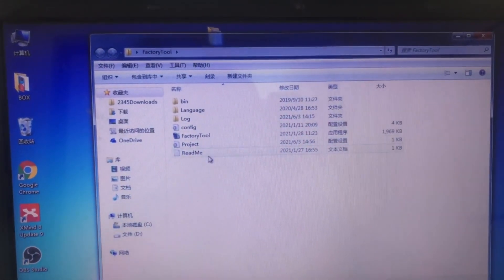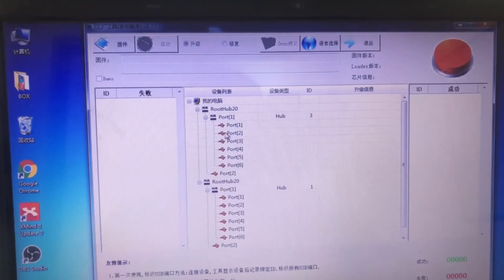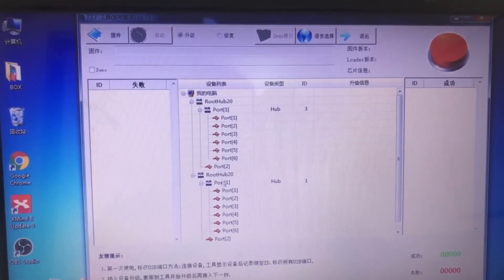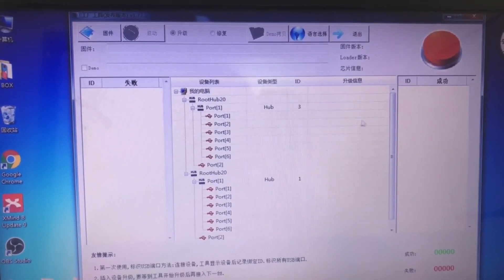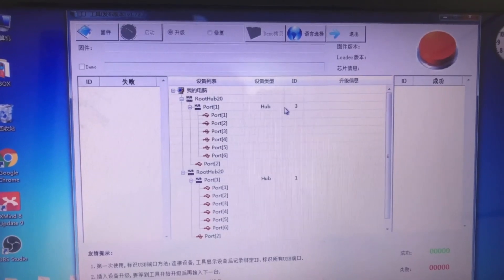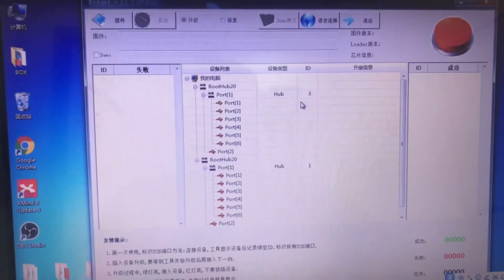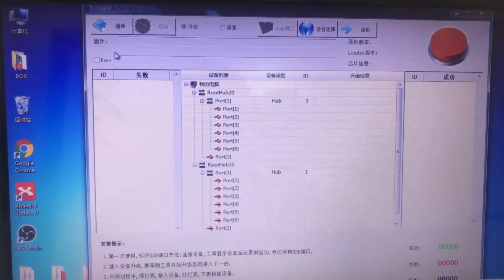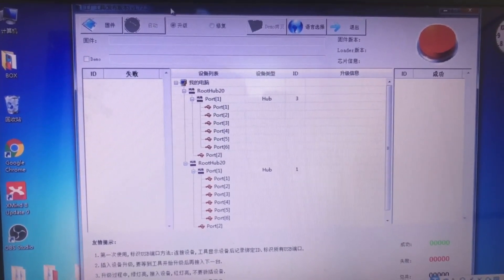Open the factory tool. You can see two portals here — ID 3 and 1, and the light is red. Before we connect the box to this notebook, we can load the firmware into the factory tool.